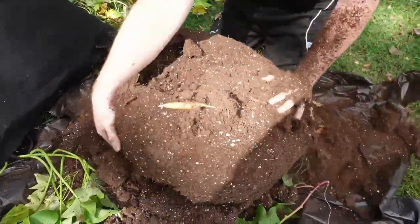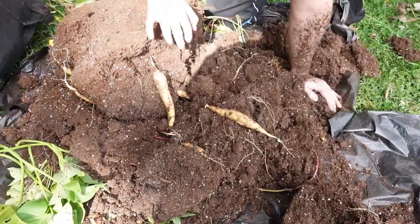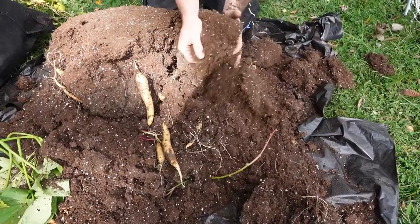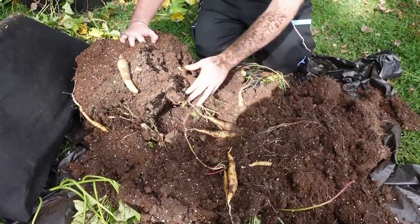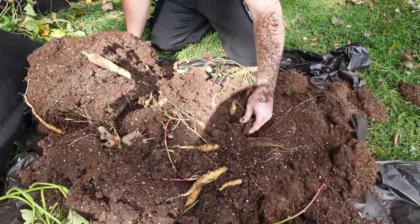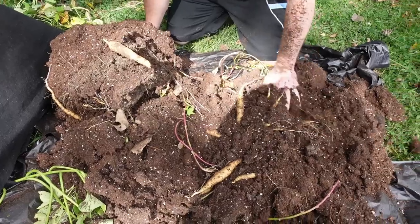Oh, that dirt is in there tight! I can see them already — look at that, a big old fat finger sticking out. These are the white yams, obviously. They don't get real fat; they're longer sweet potatoes. But there's something right there — look at that! Wow, awesome! Got another one. I love me a sweet tater, and these white yams are probably my favorite, to be honest.